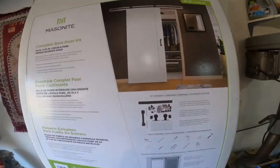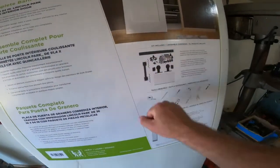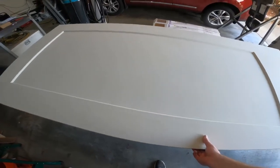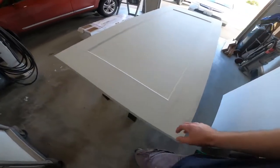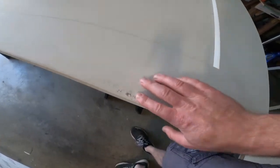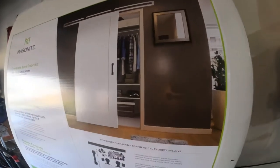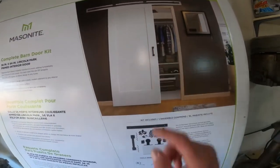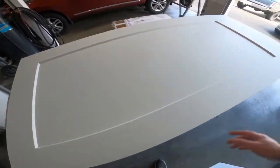This is the barn door kit I got — Masonite, about $3.99 at Home Depot. It comes with all your hardware, bracketry, and everything, plus an already primed door. This is pretty thick; it feels like it's a solid wood door because of the weight, but it might be hollow in the middle. There's a little bit of damage there, but that's fine — I'm going to paint over all of it anyway. I plan on painting it white, just like the picture, because our theme inside is white with black hardware.